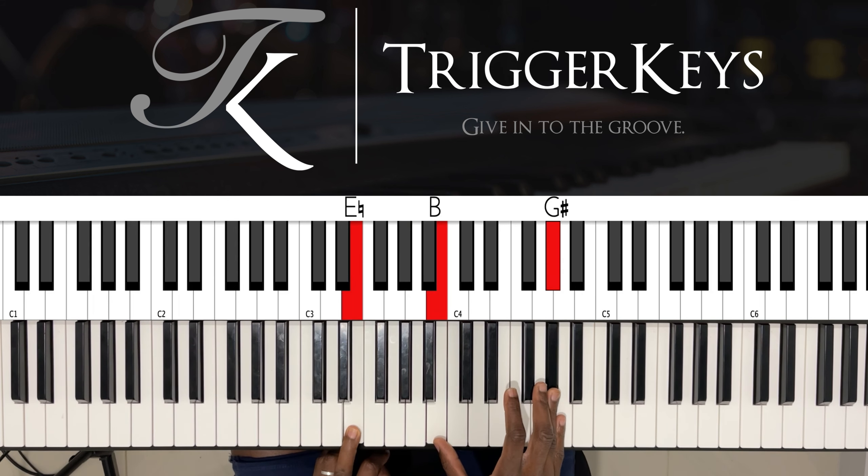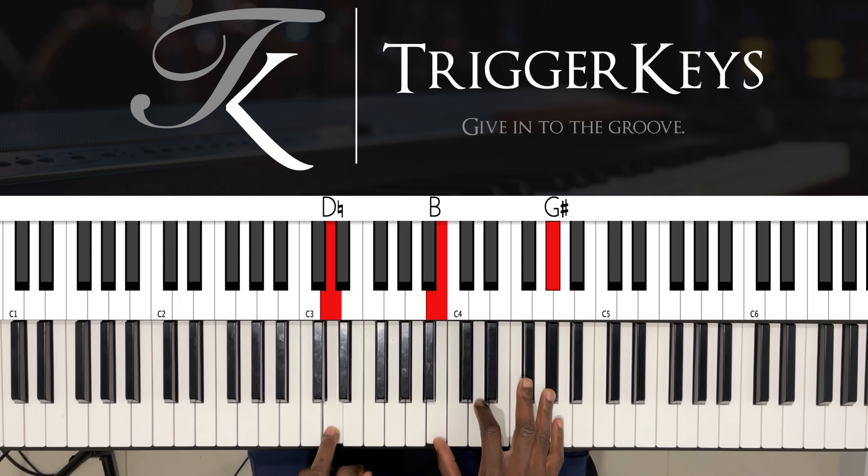Left hand: E. Right hand: B and G sharp. Left hand: D. Right hand: D and G sharp — if you want, you can put the D as well.